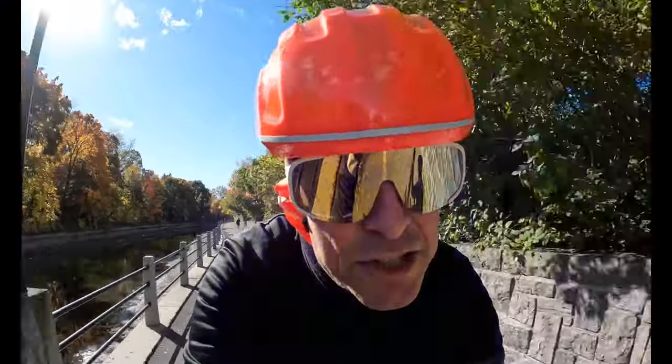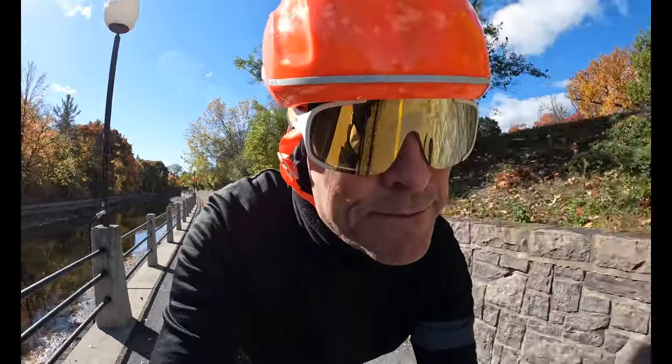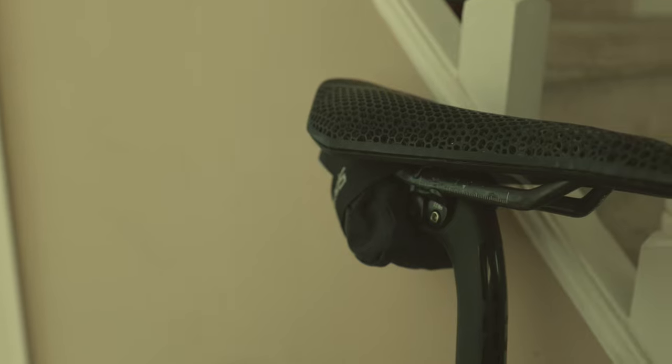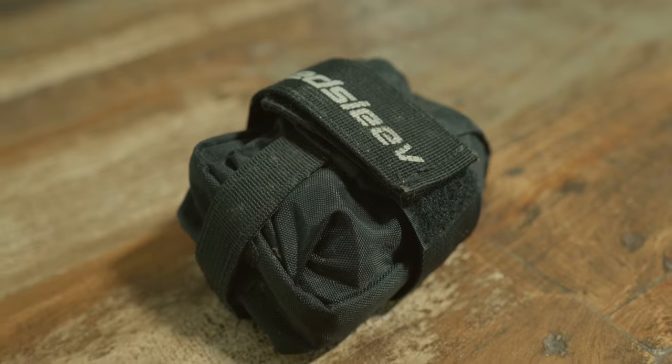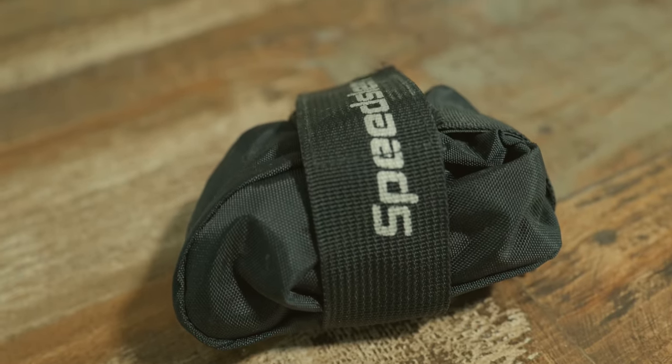Feeling good. I want to talk to you about my saddlebag. It's called the Speed Sleeve. It's on my Mariposa bike — from a company out of Pennsylvania, based in the United States. This is the Speed Sleeve Ranger. It is the smallest option they offer, and it is perfect for what I'm looking for.